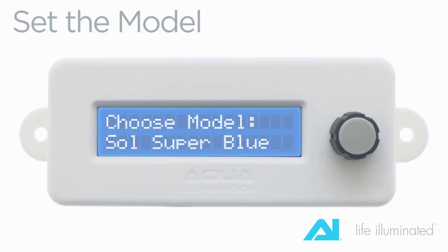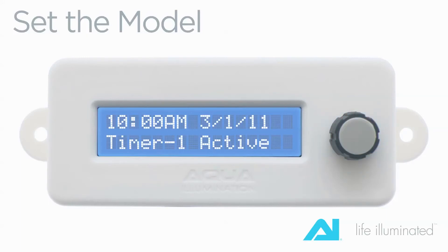To begin the process, you must first select the version of the AI sole module that you wish to operate. Turn the knob left or right to select between the white or blue module. Once you have selected your module color, depress the knob to lock in your setting.